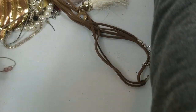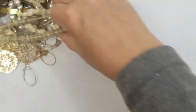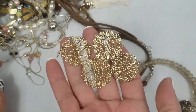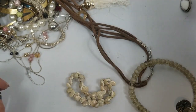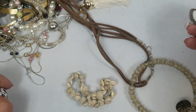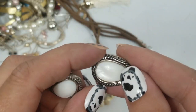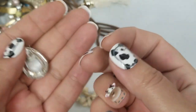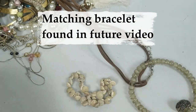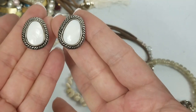This bracelet — these are Avon earrings. Here's a match. We have these mother of pearl earrings. They are three-quarters of an inch and we'll do $2 on those.